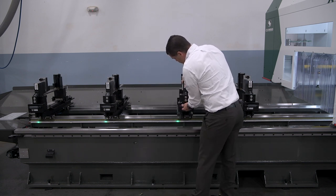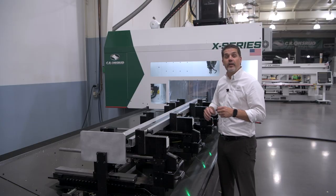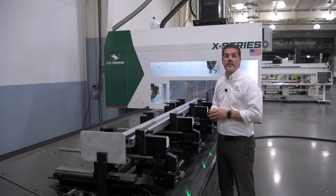We also have options for auto positioning of the clamps. Thank you for joining me on this walkthrough of the X-Series Profile Machining Center. Now let's see this machine in action.